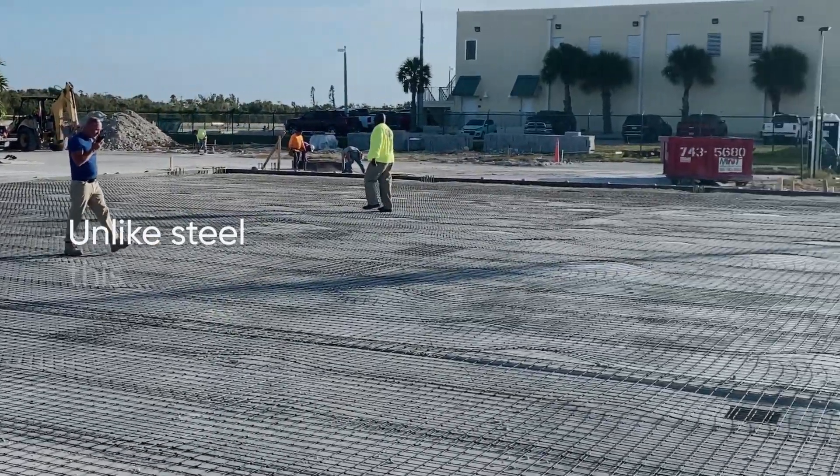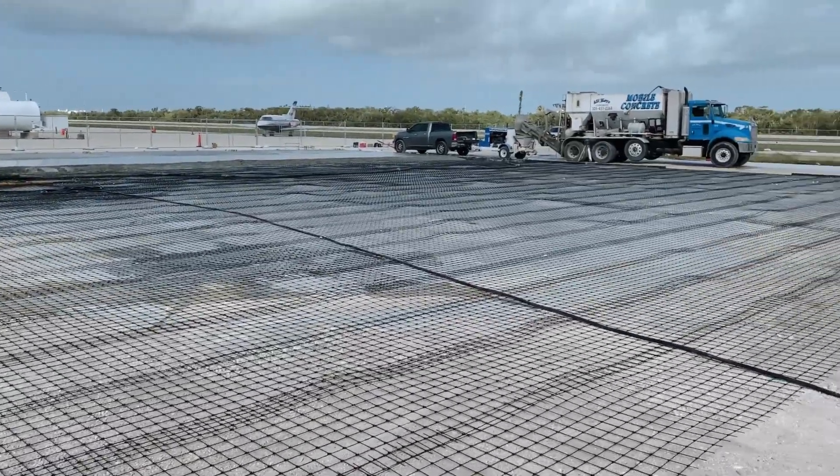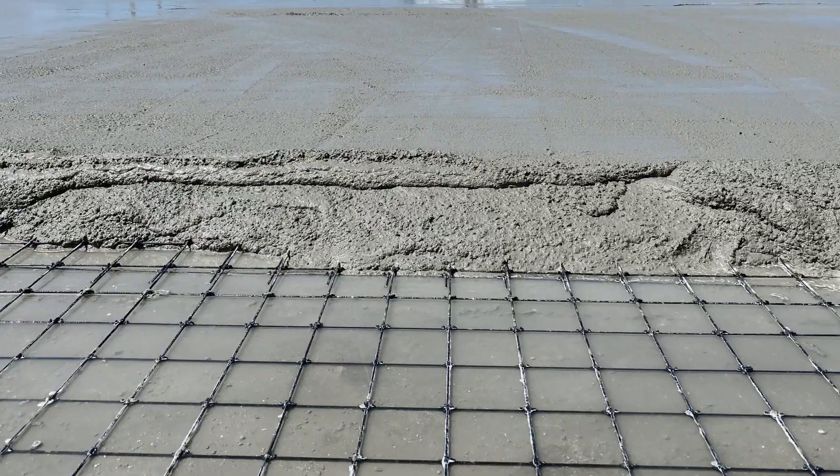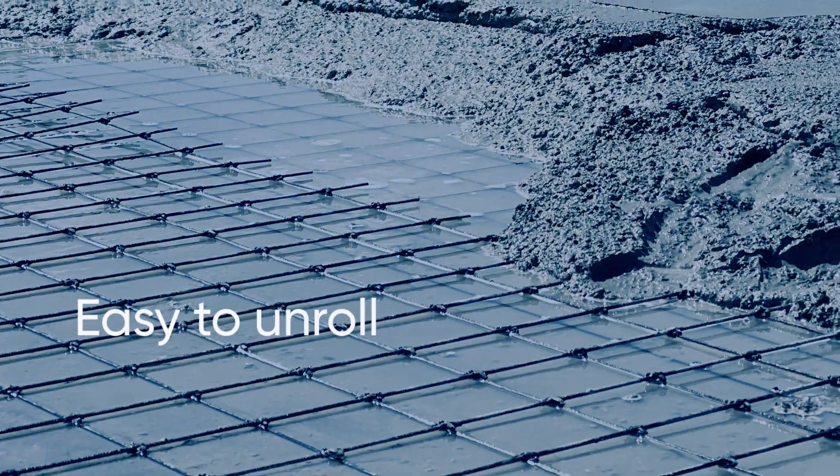Unlike steel, this mesh is not prone to rust. High strength of the material provides crack control. Since the composite mesh does not have memory, unlike steel mesh, it is so easy to unroll.